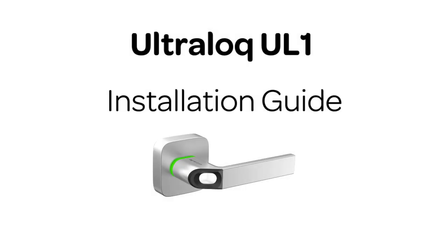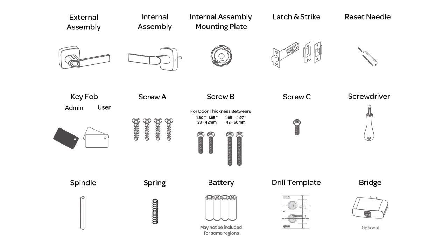In this video you will learn how to install your new Ultralock UL1. This is what's included in the box.